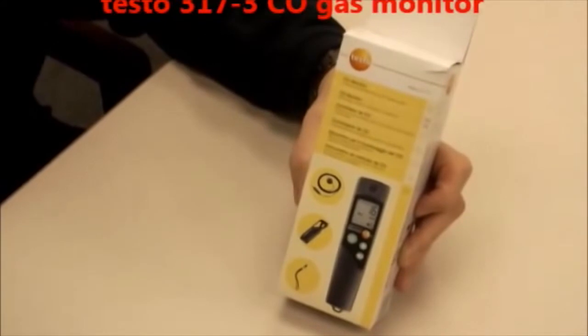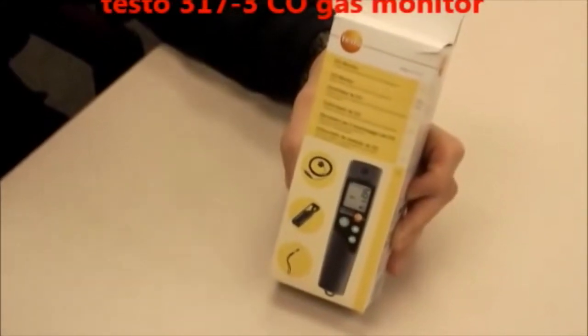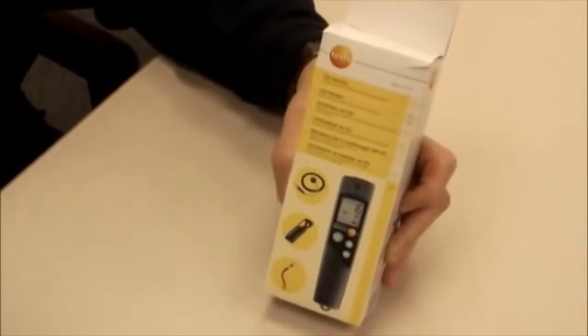Hello, this is Testo again and what we have here is the Testo 317-3, which is a CO monitor or a CO detector.